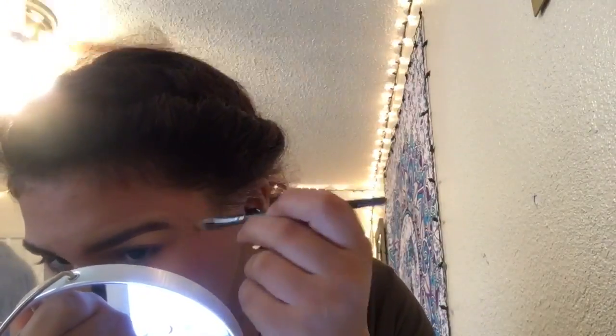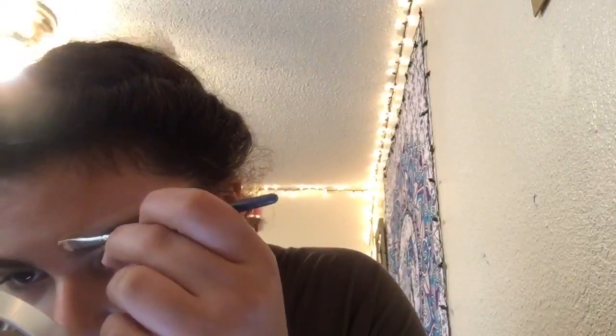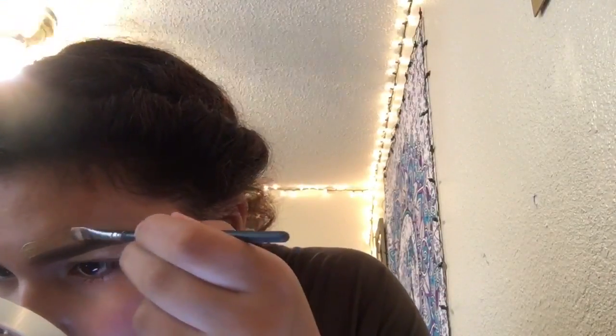We just use that to fix imperfections — like if you messed up anywhere. We just use that to sculpt out the brow, and that's all there is to that part.